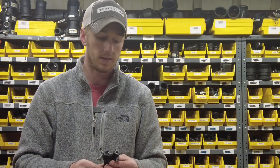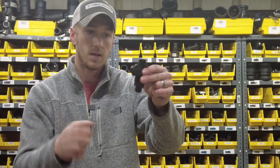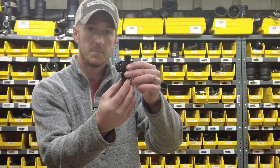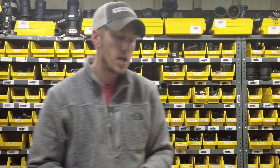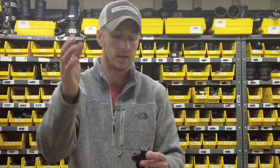I get a lot of questions about whether hoses need to be the same length. After your orifice, yes. Before your orifice, no. After it is metered, we want it to be the same length. Before it is metered, it does not have to be — relatively close, yes, but same length, no.